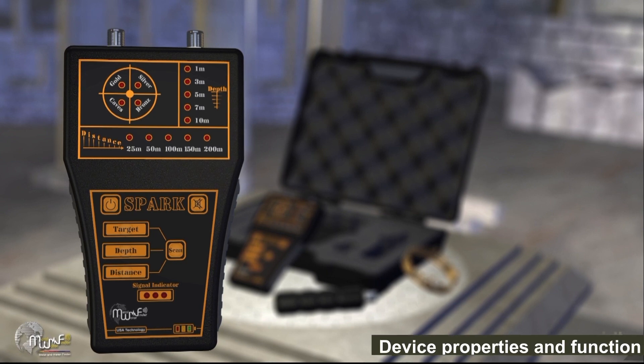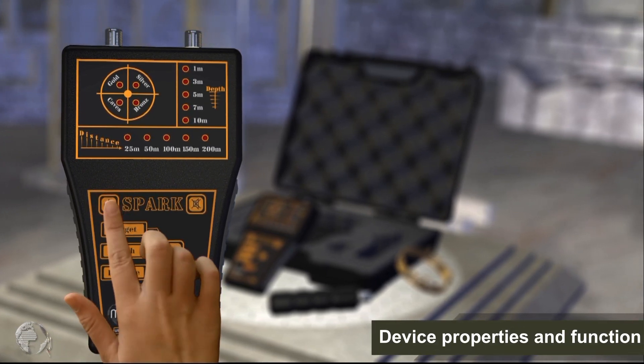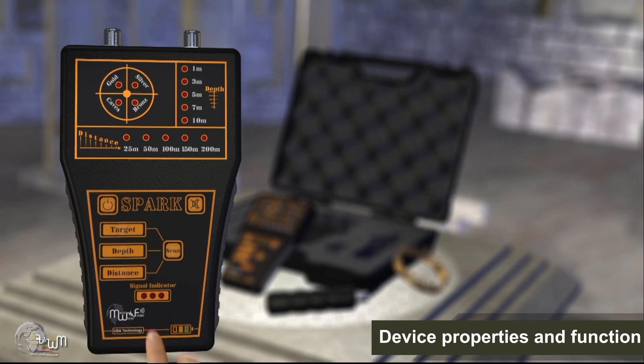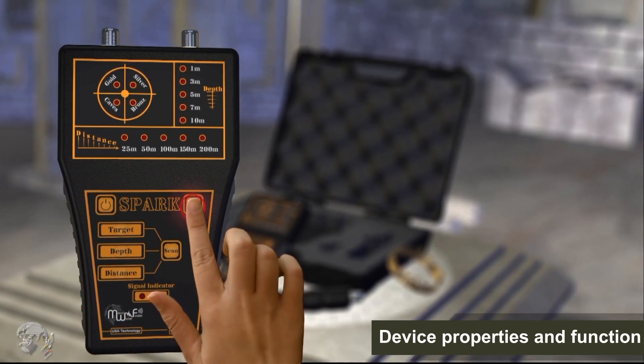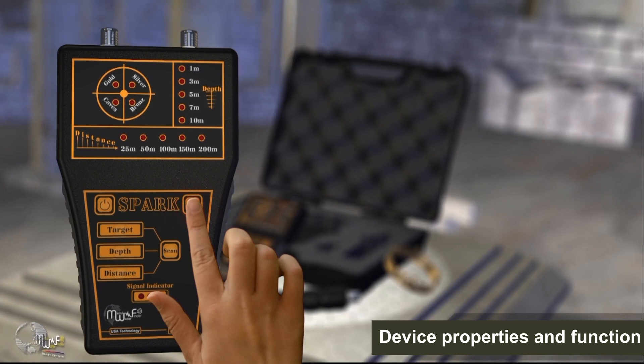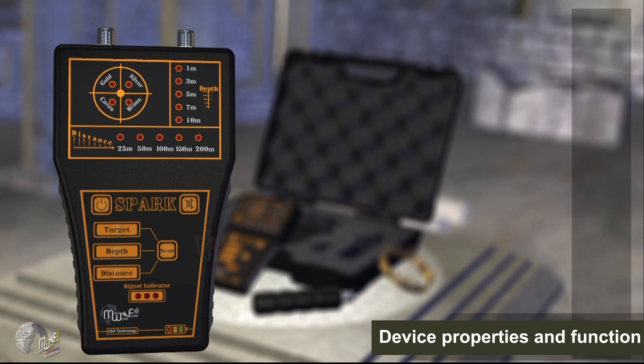Device properties and function. To turn the device on, press and hold the power key for three seconds. Turning off is done in the same way. To control the volume levels, use the volume key. Press intermittently on the key to change the level.